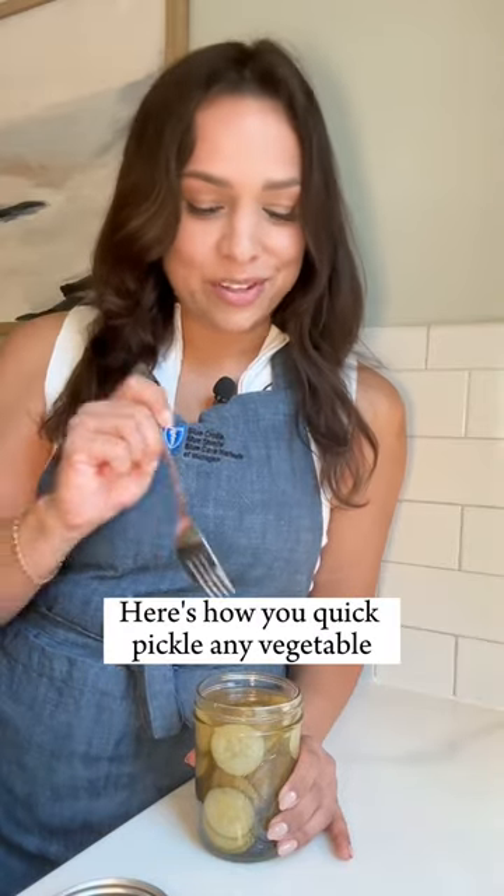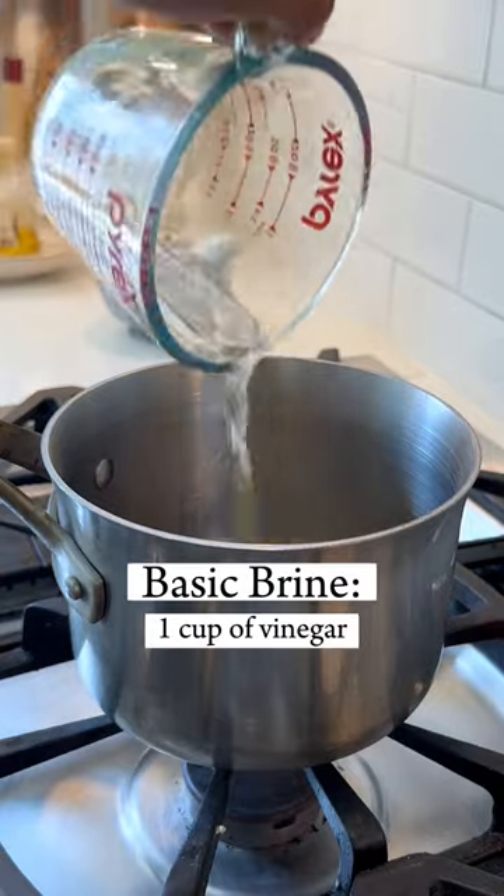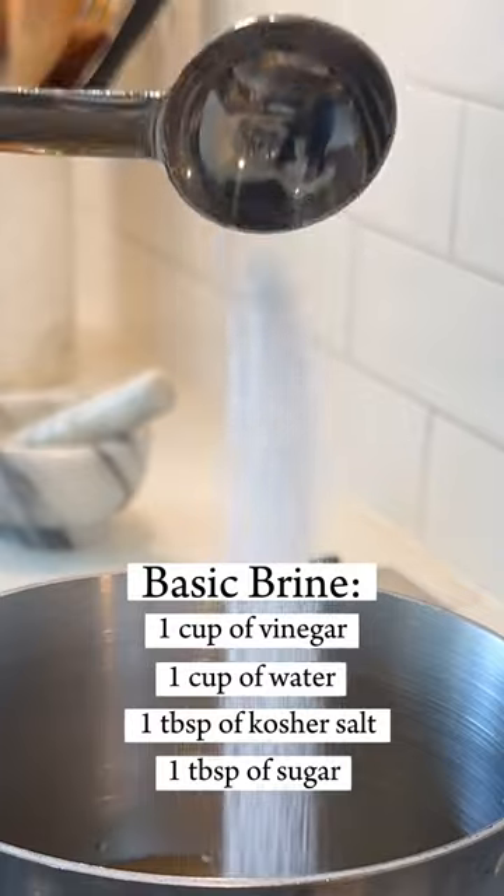Here's how you quick pickle any vegetable, explained in 30 seconds or less. The formula for a basic brine is one cup each of vinegar and water, one tablespoon of kosher salt, and one tablespoon of sugar.